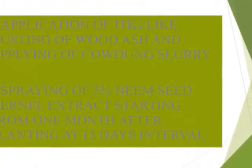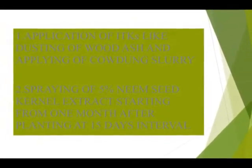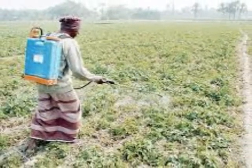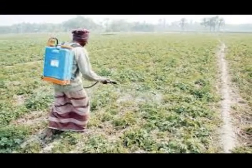Number seven: application of botanicals like dusting of wood ash and applying of cowdung slurry. Number eight: spraying of five percent neem seed kernel extract after one month of planting at 15-day intervals.